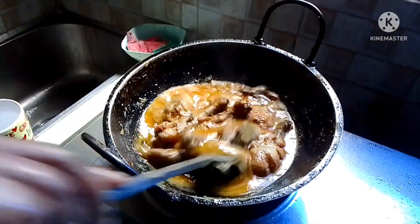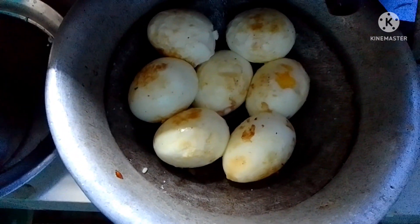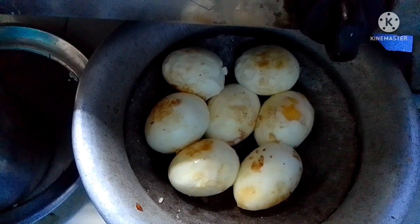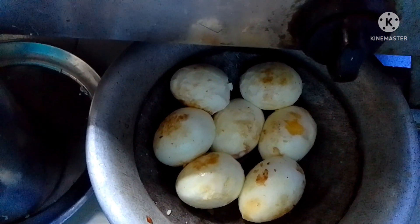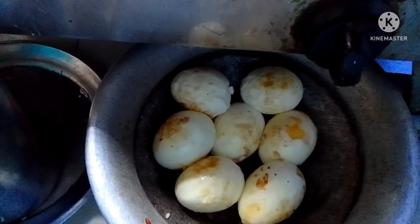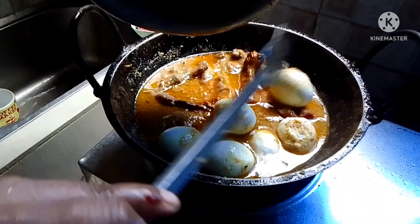When it's fully cooked, she'll add the eggs on top — mixing them into the chicken. Chicken with mixed egg — it looks super delicious!